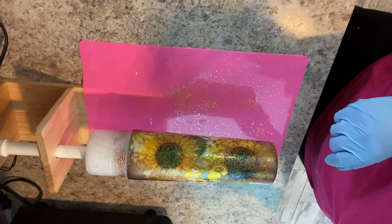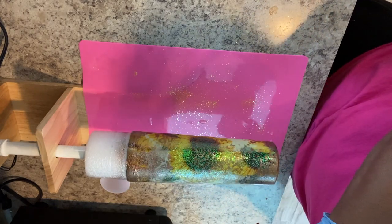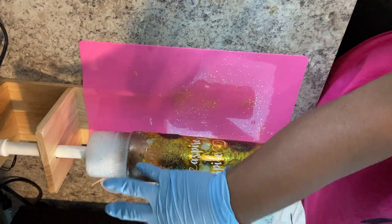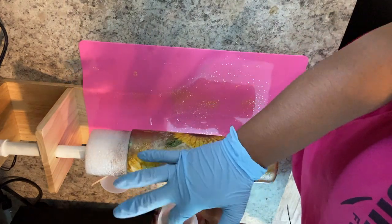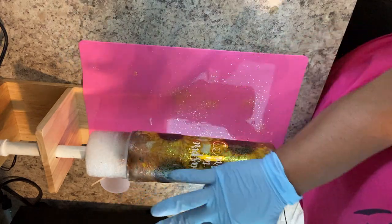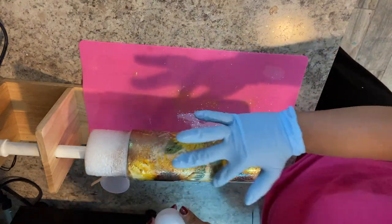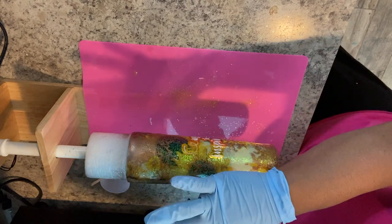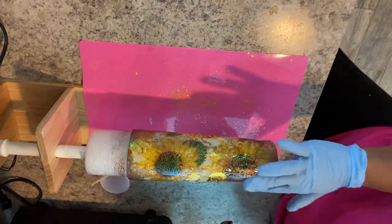Once all that is done, it is time to place your tumbler onto the tumbler turner for the last time. I'm going to repeat the same steps as before for applying the epoxy. I'm going to let this stay on the turner for about 24 hours — it'll turn for maybe eight hours or so, and then I'll set it on the curing rack until the next day. Once I take it off it will be nice and smooth. I don't really like touching the tumbler when it's still tacky, so I like for it to stay on the curing rack for as long as possible.